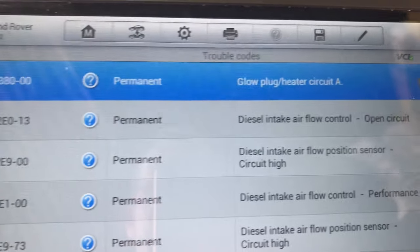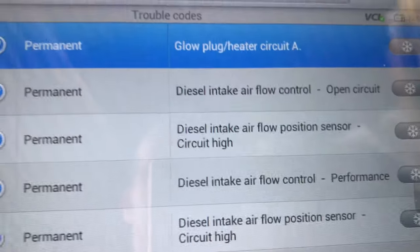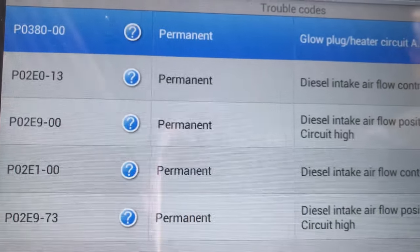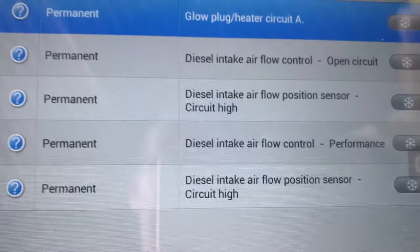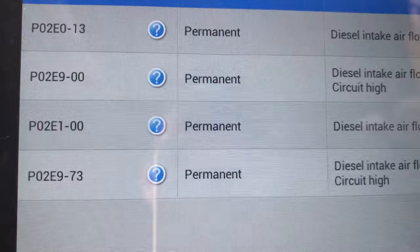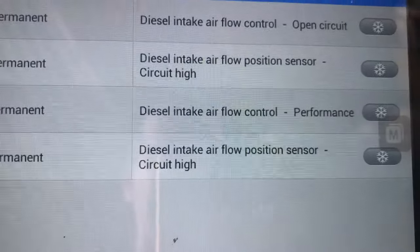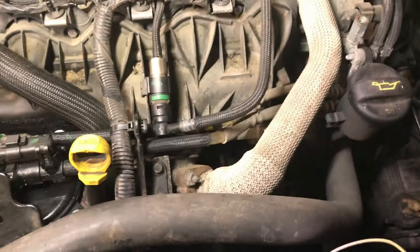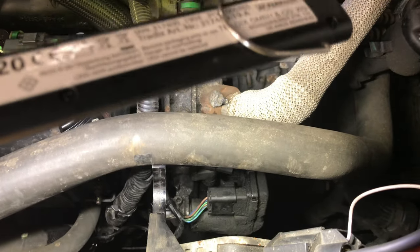So let me get you the codes again. There's the codes there — diesel intake air control. It's P02E9-00 that kept coming up, and so did the performance one, P02E1. The rest of the codes were generated because I disconnected it, just to make sure that was the right thing I was attacking. So we're going to replace that.